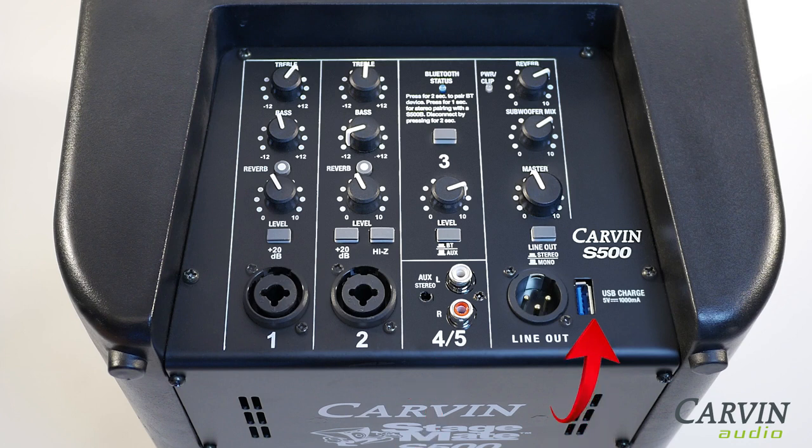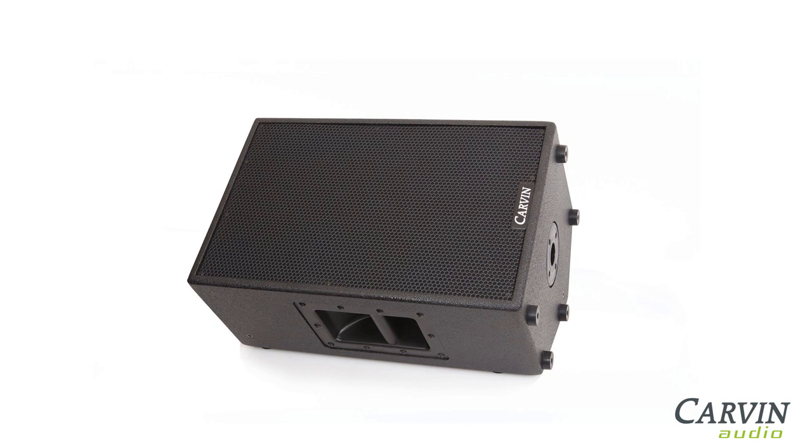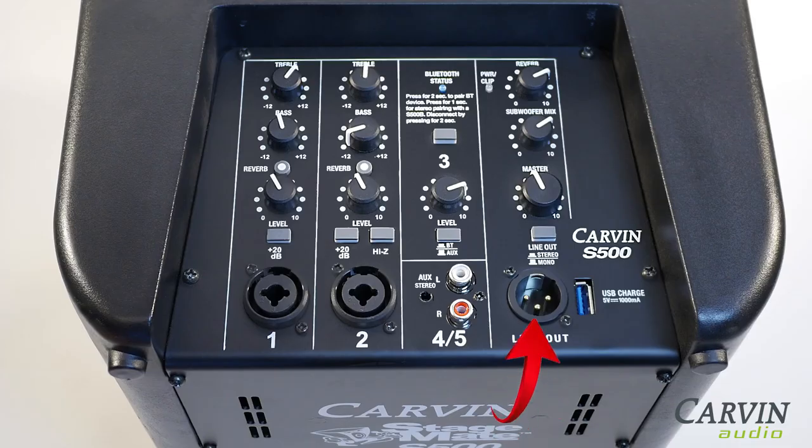There's even a USB charge port to keep your device powered. If you need a monitor, consider Carvin Audio's EM900 in-ear monitor system or the SCX-12A active 12-inch speaker. The S500 features an XLR line output for connecting to external powered speakers and monitor systems.